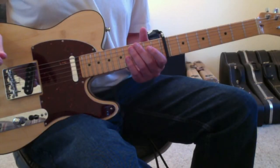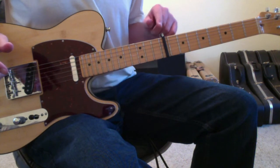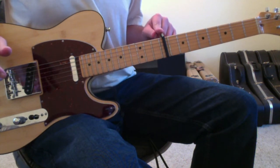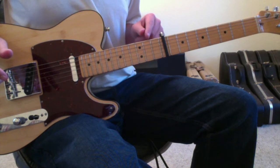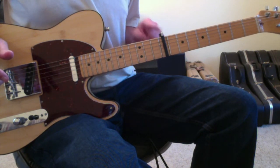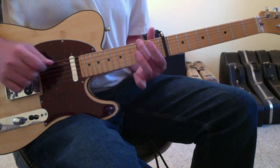This guitar happens to be detuned a half-step already, and I am now capo'd on the 9th fret. If you don't want to detune your guitar, then just capo on the 10th fret and do everything that I'm telling you just capo'd on the 10th fret. I'll be speaking as though the capo here is the nut, so I'll be referring to 3rd fret right here.